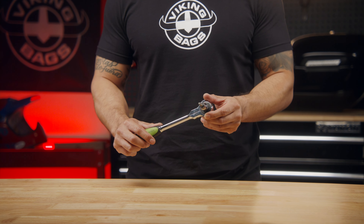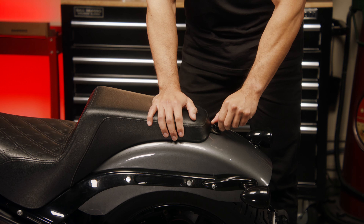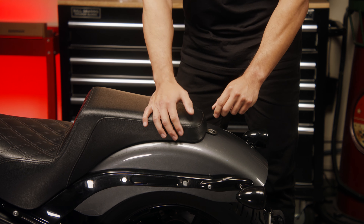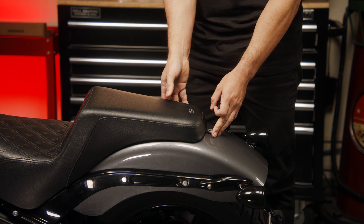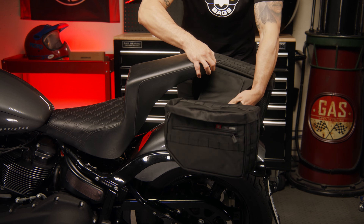Depending on your preference, these bags can be mounted as a throw-over or a hard mount. For throw-over, just remove your seat and lay your bags over the fender. Adjust the width of the bags as needed so that the bags sit level, and put the seat back on.